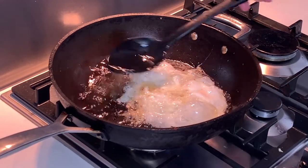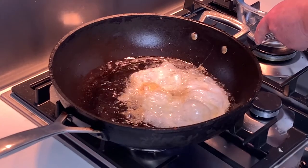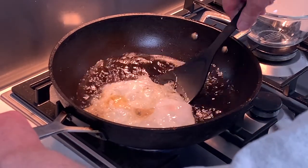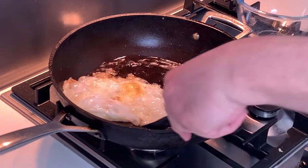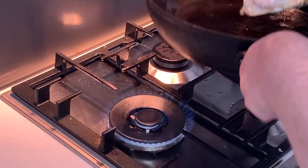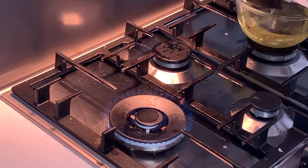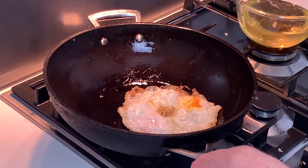I like runny yolks so we won't do this for very long. We're going to lift the eggs out of the oil, just going to drain the oil, put the eggs in, just going to crisp off the bottom.